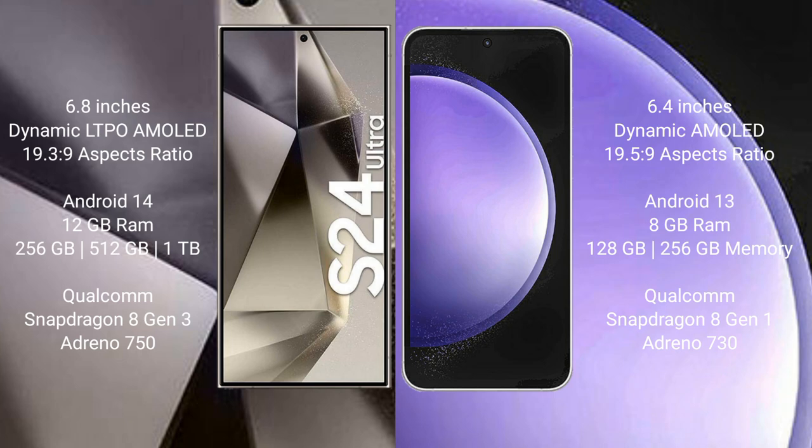Samsung Galaxy S24 Ultra comes with 12GB RAM and 256GB, 512GB, 1TB internal storage, with a Qualcomm Snapdragon 8 Gen 3 processor and GPU Adreno 750. Samsung Galaxy S23 FE comes with 8GB RAM and 128GB, 256GB internal storage, with a Qualcomm Snapdragon 8 Gen 1 processor and GPU Adreno 730.